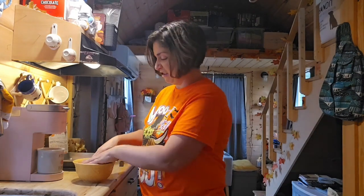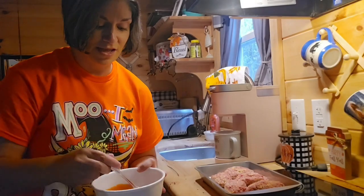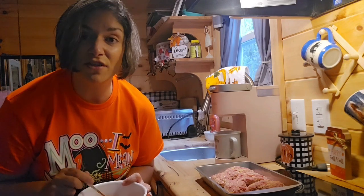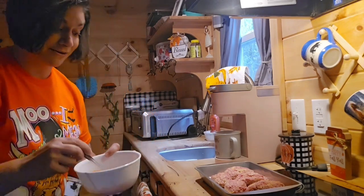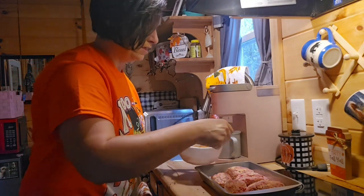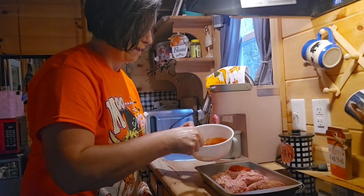This is not my favorite part — mushing with my bare hands. I should probably get gloves for this. I couldn't use all the meat so I put some in the fridge and I'll make them again later, but as long as there's enough for each meatloaf, I'm happy.